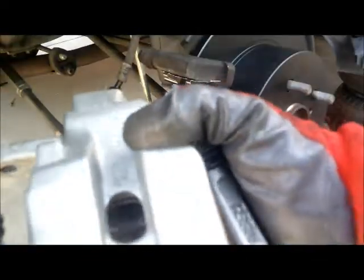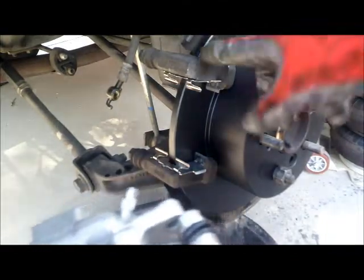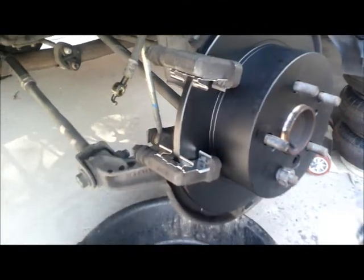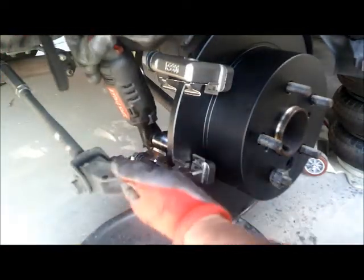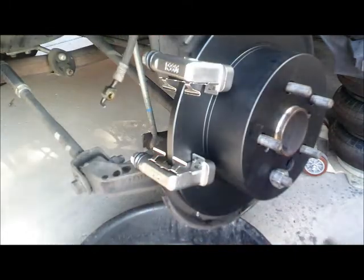Alright guys, the new caliper comes with the brackets in it. So we are going to have to remove the old ones and put new ones in there. We got the new brackets in right there — these are the new brackets.